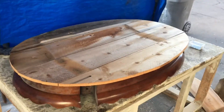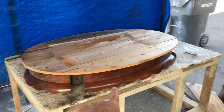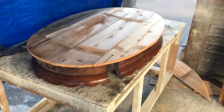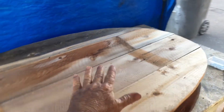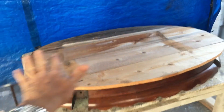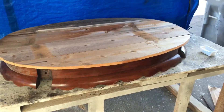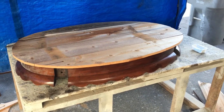We have it flipped over — you can see the base here and the top. We're going to put a little filler in the cracks, let that dry, sand it, stain the top, and then paint the base and the legs. We're not going to make you watch that whole process, so we'll come back when we're done so you can see the finished result.